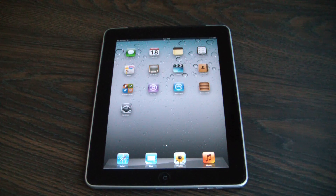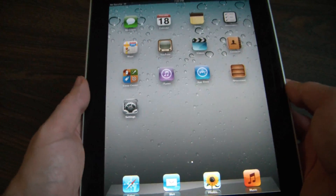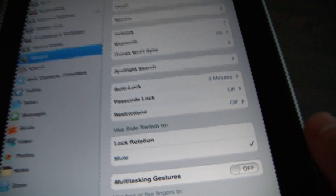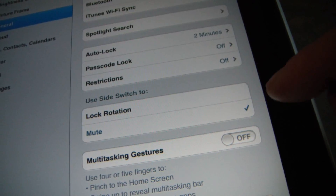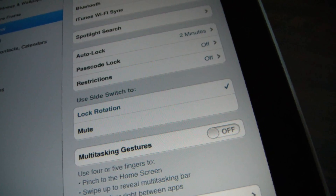In this tutorial I'm going to show you how to lock the screen rotation on an iPad. You just go to Settings and right here it says Lock Rotation. Now it's set to mute. All you have to do is tap Lock Rotation and that's going to be checked.